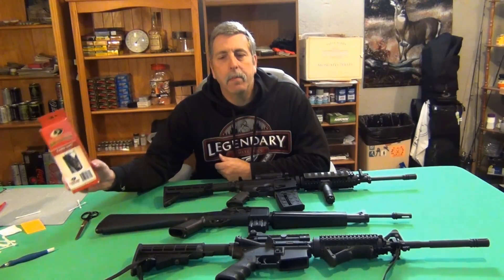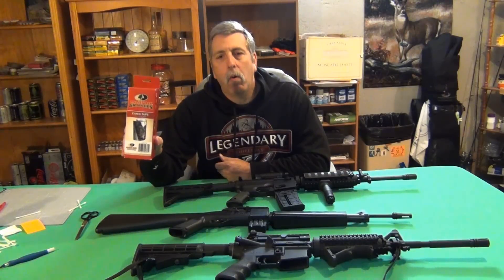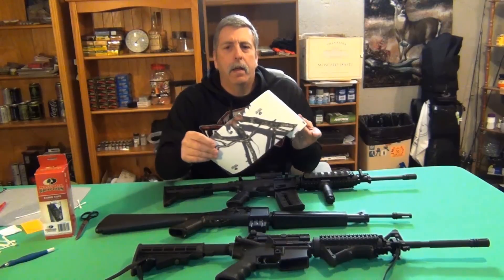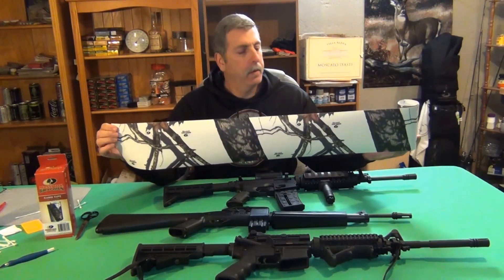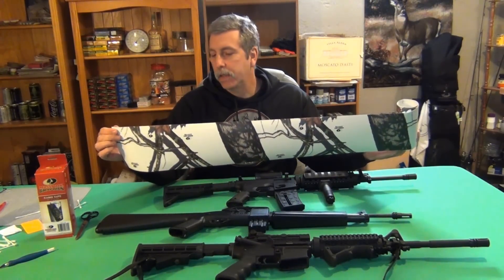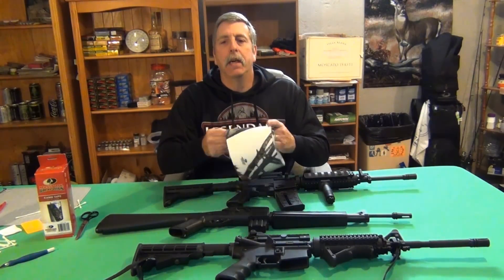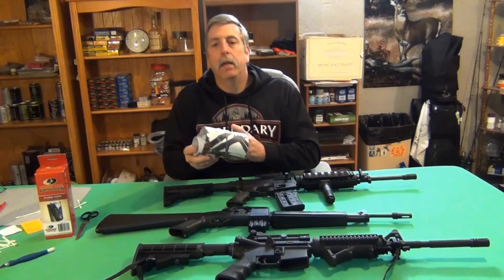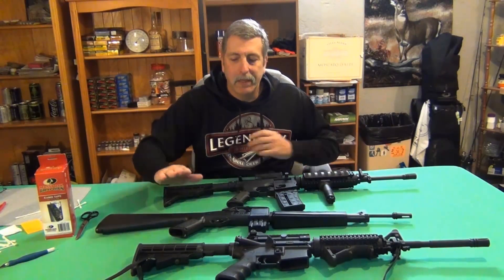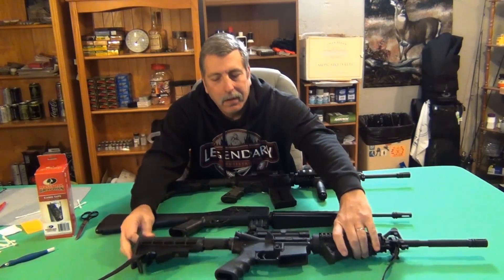Used them before, liked them. For this one I got just a roll — it's just a plain roll, not cut out, doesn't conform to your stock or your barrel. So everything I'm going to have to cut out today. It's not really too hard. I decided to do it that way because the 715T is supposed to emulate the AR-15, but it really doesn't.